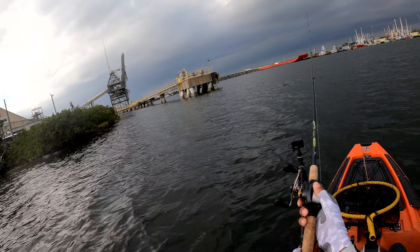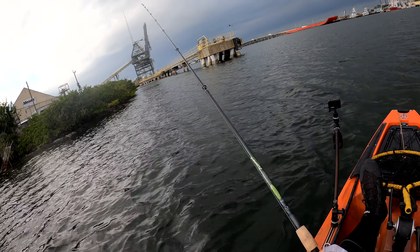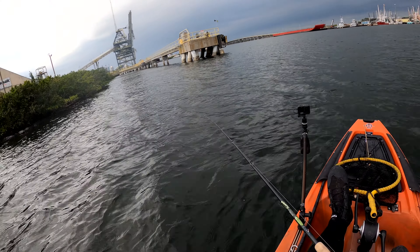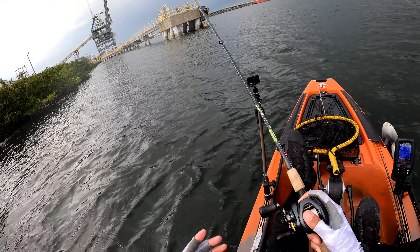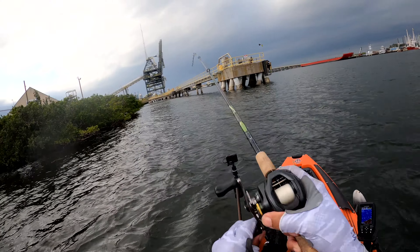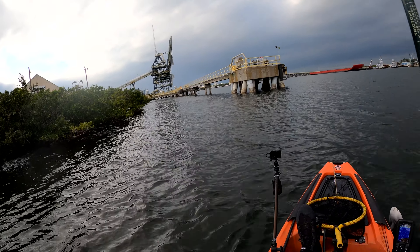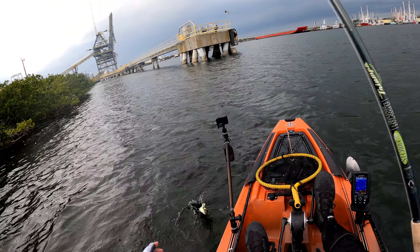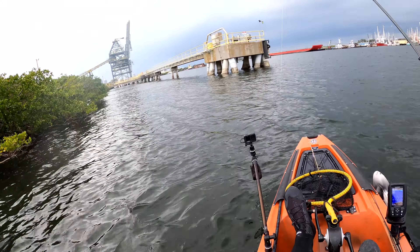Let's see if we can get one off of this corner. I feel it, just tearing them up. Whatever that was earlier, it hit hard. If it was a lady fish, it was a big old fatty.